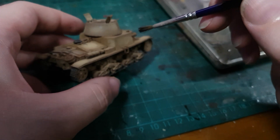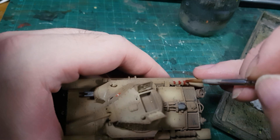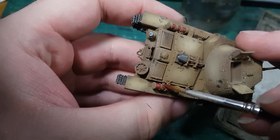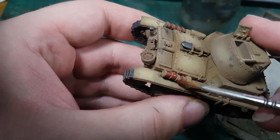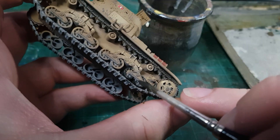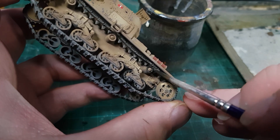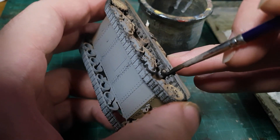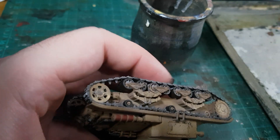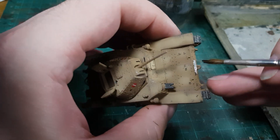I picked out a few other details as well, like the tools and the MG barrels, and then I brought out a dark red mixed with some brown — to keep it nice and dull — for the exhaust, which is a fun splash of colour that I think I will try to keep consistent on my Italian vehicles. I also painted all of the rubber with a charcoal black — the road wheels and return rollers. Did I forget the spare road wheels? Did I remember to come back later to fill those in? We'll never know. And with the black and some of the other colours, I also stippled it around the tank in random spots just to add a little variety.